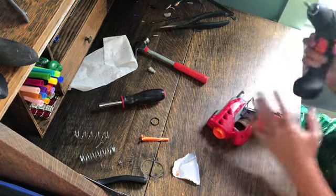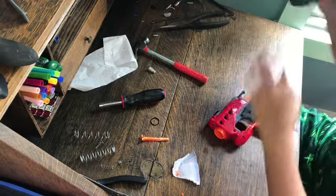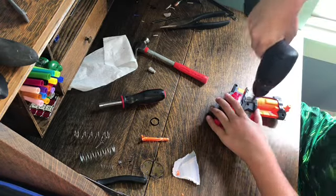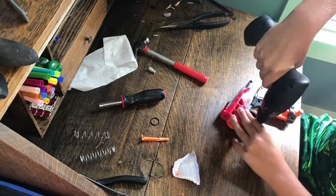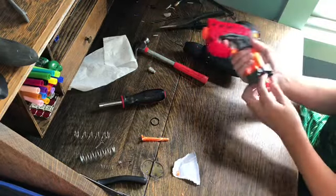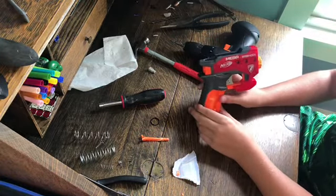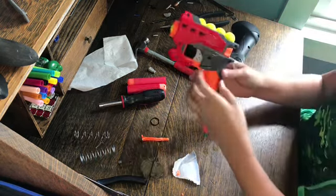Whenever you're drilling plastic, if your screwdriver has this feature, always set it on a three. We have a Mega Big Shock with improved performance and it can fire Rival rounds. You can actually hold five balls at once.